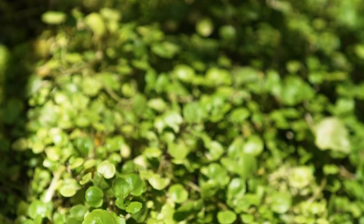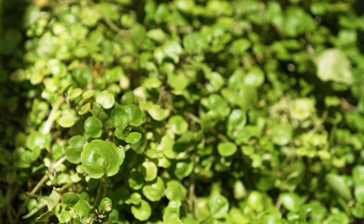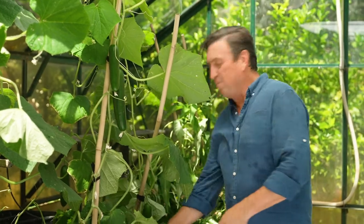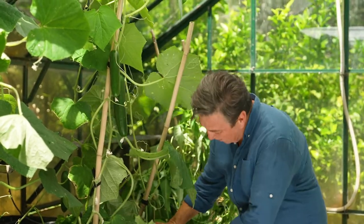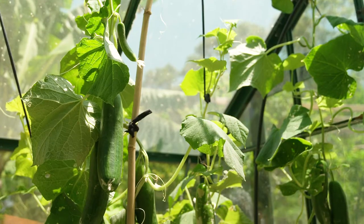and watercress, which is incredibly good for you as it's densely packed with nutrients and phytochemicals. And then there's these guys here — cucumbers. They're all part of the cucurbit family, which includes melons, pumpkins and squash. One of the things about this family of plants is they love nutrient-rich moisture passing through their root system.